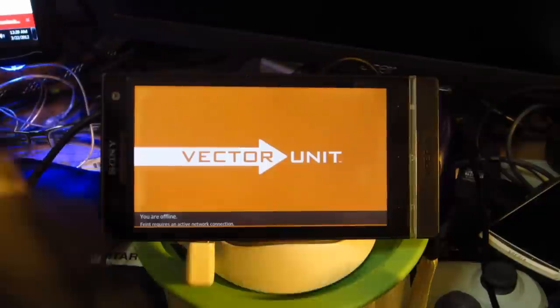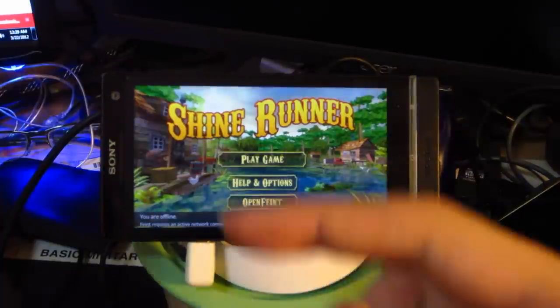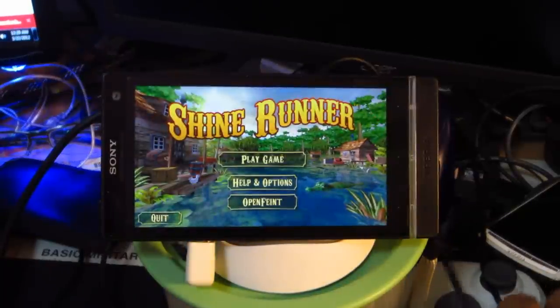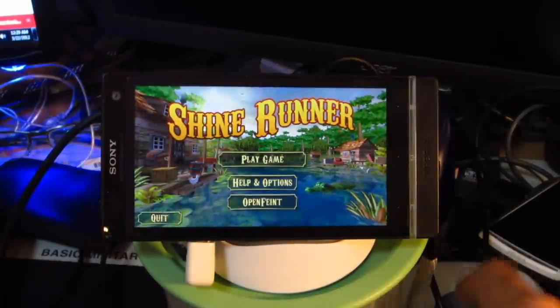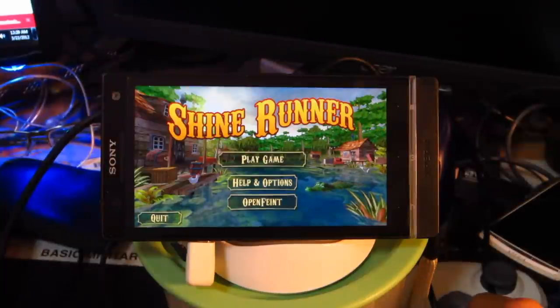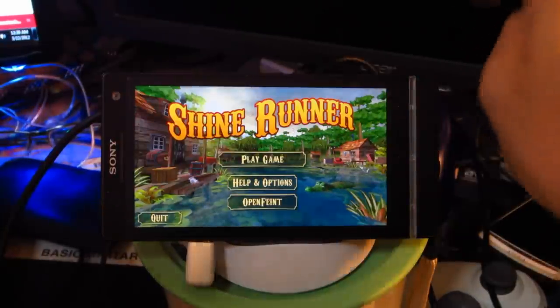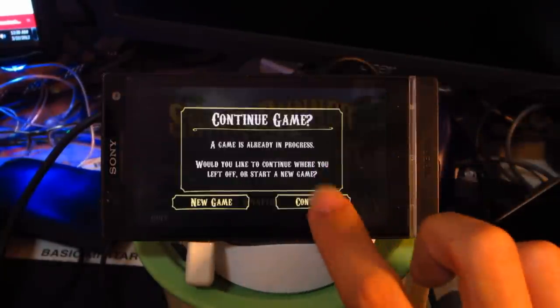I'll be using a control pad over here. Fortunately, the Xperia S does support a PsyTac Rumble pad P3200, but unfortunately, for some reason or the other, it doesn't support the Xbox control pad that I have over here. The Logitech Precision over there is supported, but that's besides the point, so let's just get going.